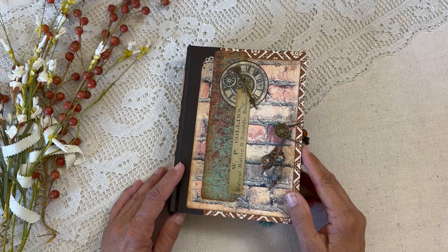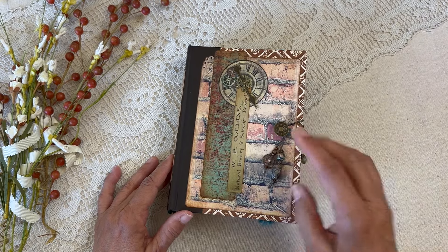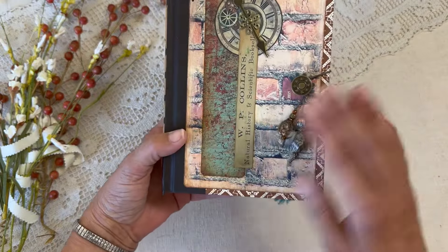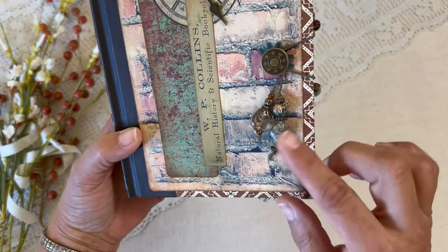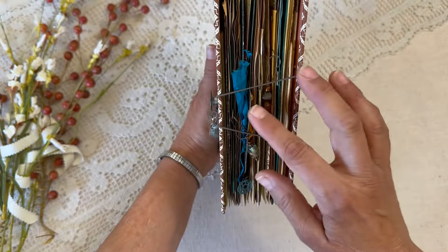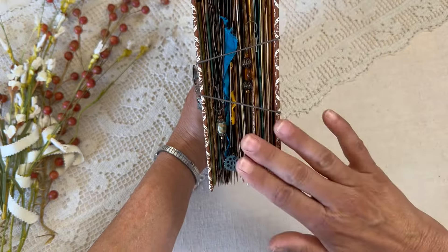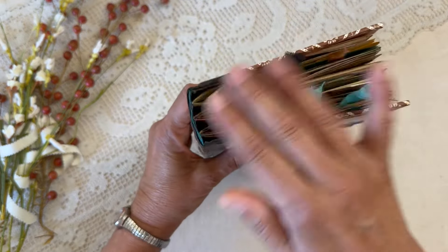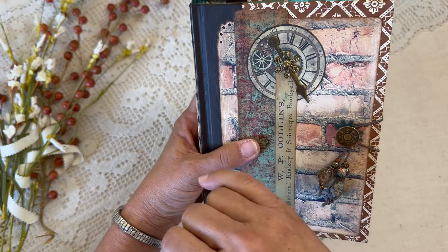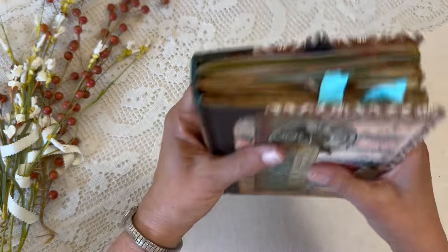Hello everyone, this is Kathleen with Be Again Books and I'm so glad to be here today to show you the finished StyleWise Steampunk journal. This is how it's turned out — the cover has a jeans button and a beaded elastic closure. It has about three charms and some fibers poking out the front edge, and a couple poking out the top. There's a pretty little metal piece here to embellish this element.